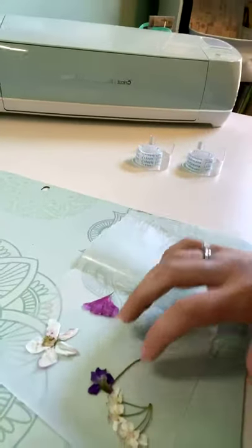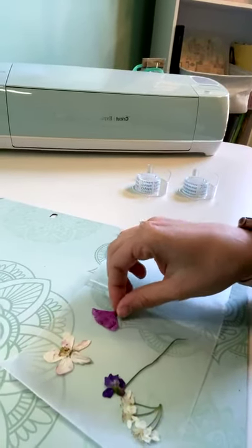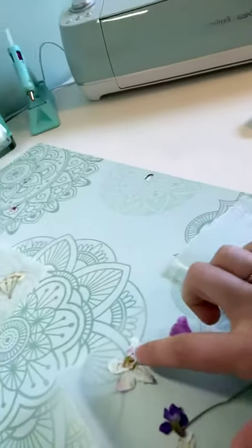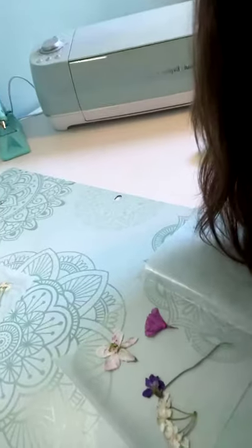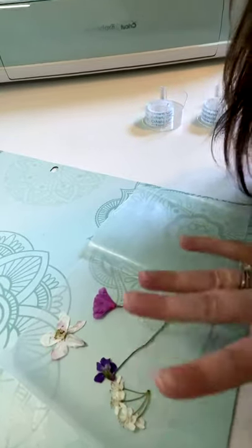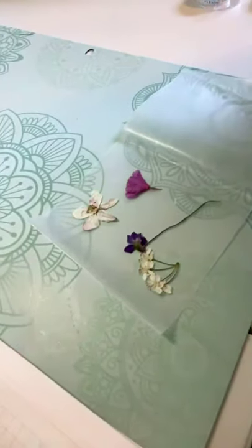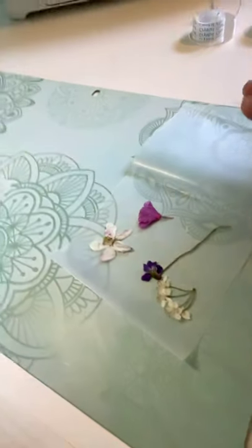These are already pressed. You can see how I'm laying them out. You'll want to decide if the flower is going to have a fanned look — for example, this one's kind of a side view. This one, before I pressed it, I made sure the petals were open and the center was open. And then this one I kept the stem on, and this one I did a little bit of a fanning out of the different petals. So you really can decide the type of look that you're going for.